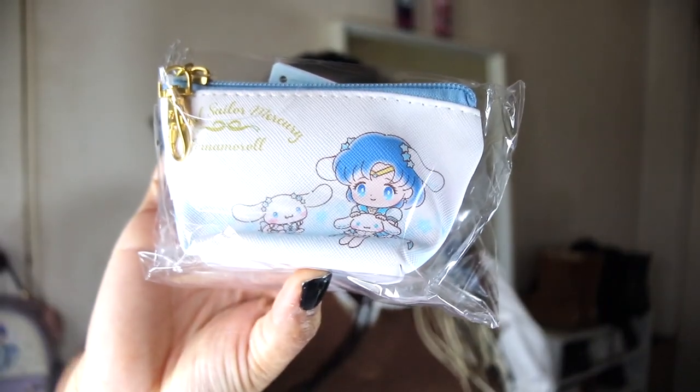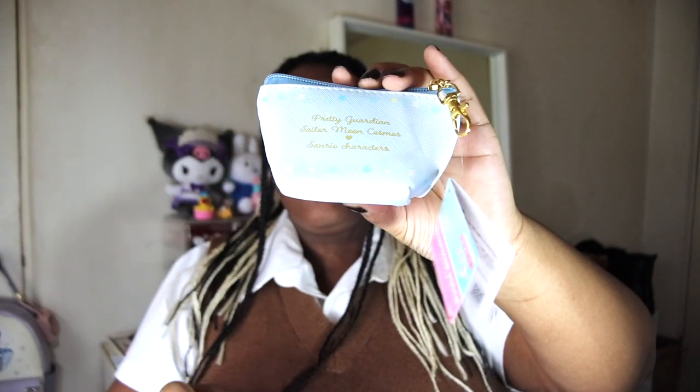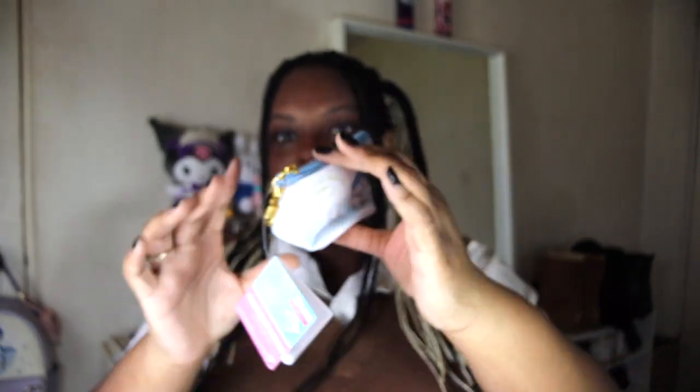Next up, we have the Sailor Moon and Sanrio collab — this is a coin purse. I got Sailor Mercury and Cinnamoroll. As you can tell, I'm a huge Sanrio fan. I literally have the Cinnamoroll soccer plush I got from Sokawaii like two years ago, so I really love Cinnamoroll and I think it's so adorable. I'm so happy. There was a Cinnamoroll coin purse at Daiso that I wanted — it looked just like this. I didn't get it, went back two days later and they didn't have any more. Now I have this one, and it's Sailor Moon themed. I'm also a really big Sailor Moon fan.